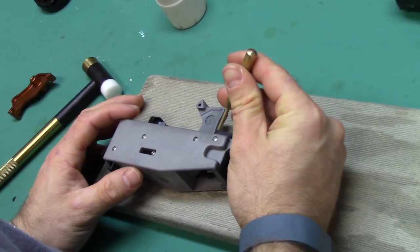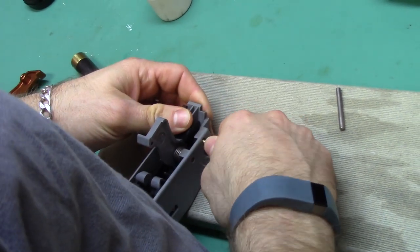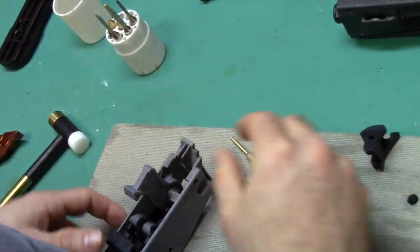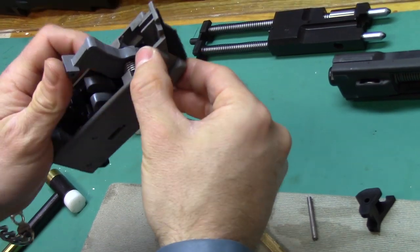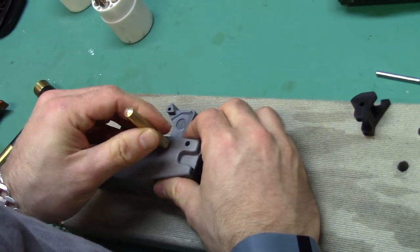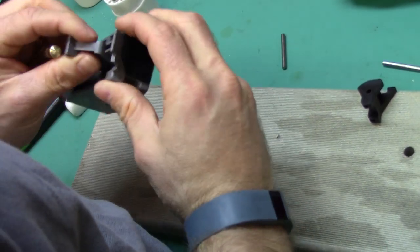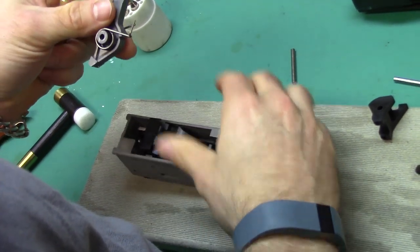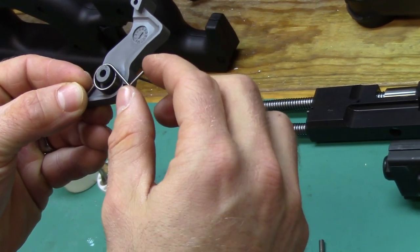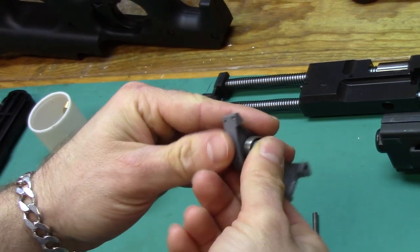Get yourself a punch and a hammer. I'm going to take the front safety sear out first. Remember that it goes down. You have two separate springs here — note that the one with the L-bend is on the right-hand side and the more traditional one is on the left.